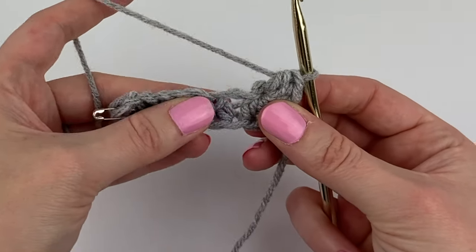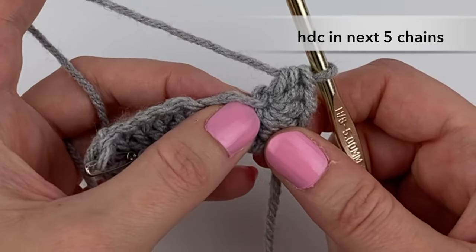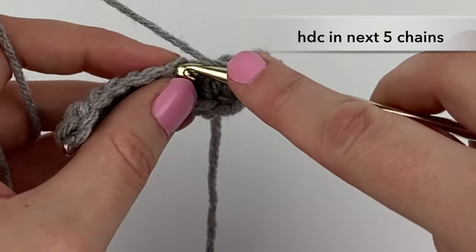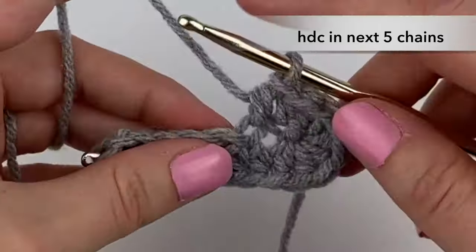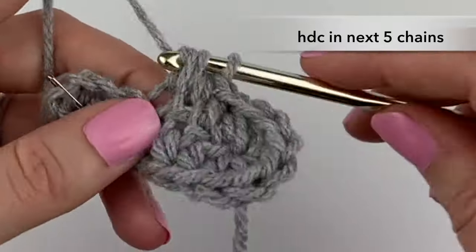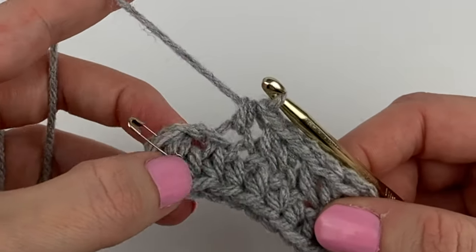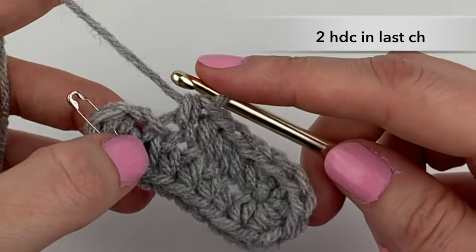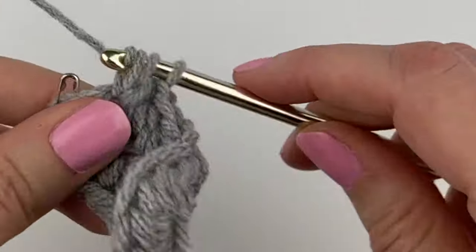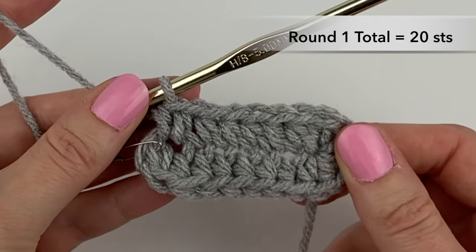Now we're going to work down the other side and we're going to be creating five half double crochets in each of the next five chains. The first chain is right next to what we just made — half double crochet into the next five: one, two, three, four, five. In the last chain here we're going to half double crochet two times. That concludes round one. Before moving on to round two, quickly count your stitches and ensure you have 20 stitches in round one.